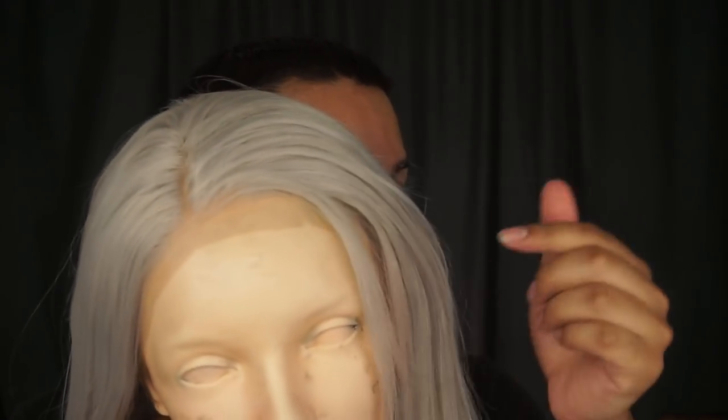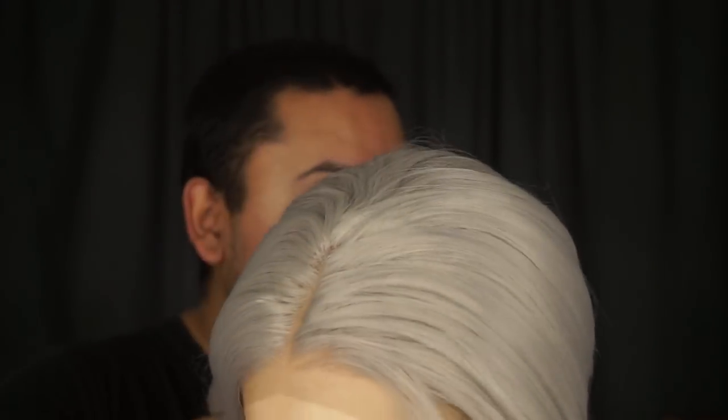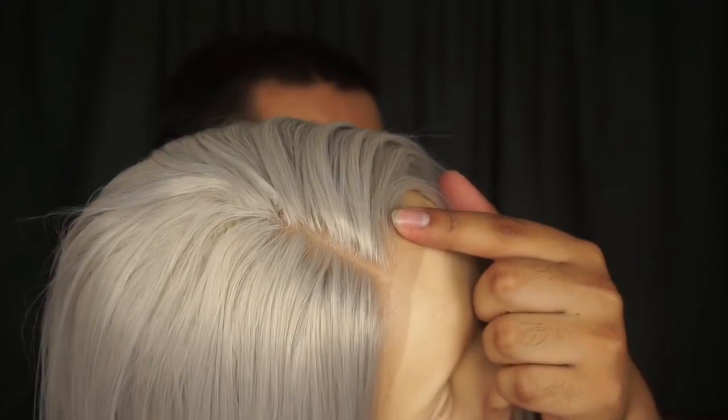This wig did actually come with a middle part, but what do I look like wearing a middle part? I do not look good in a middle part. So what I actually did is I cut the lace already, and I did a side part — as you can see right here. To set the part, I got a curling iron and put it on low, then just separated it.